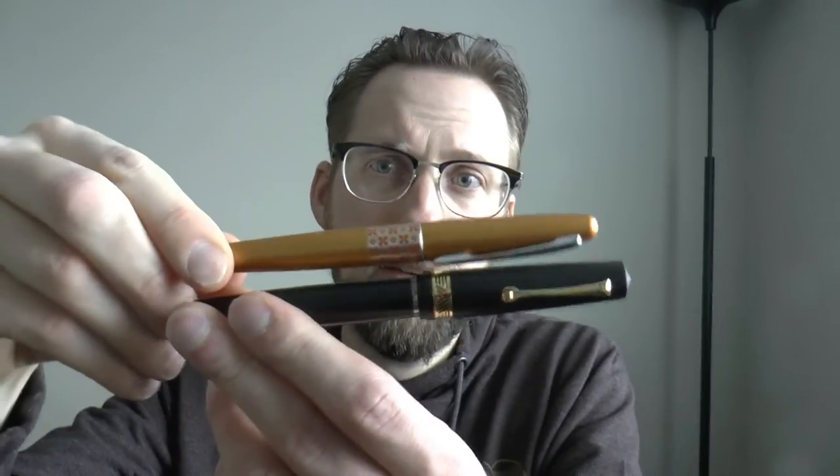Most importantly, this pen has shown up in many, many videos because I use this as the size comparison pen whenever I review a pen. Because this is a common model, it's relatively easy to obtain, and as a result, a lot of people have a bit of a feeling of what this pen is like in size, or can fairly easily find out. So comparing it to other pens, you get a pretty good feeling fairly quickly for the size of that pen by looking at this.